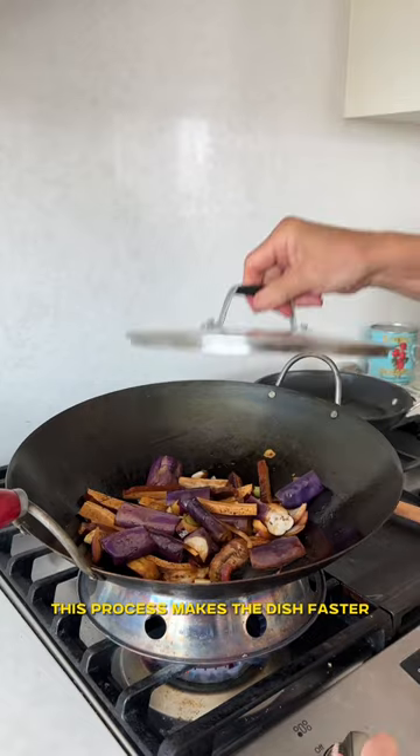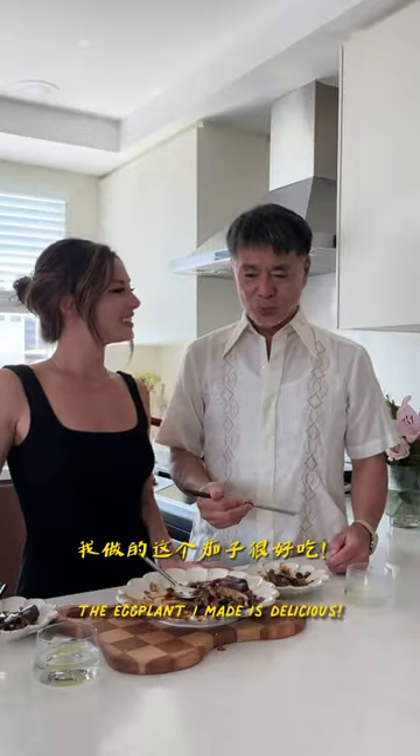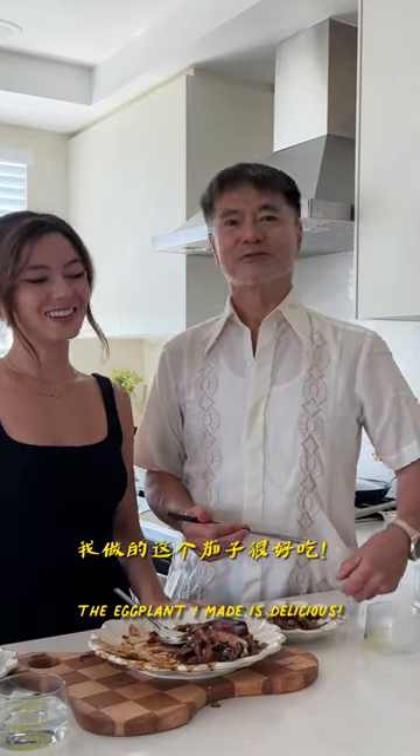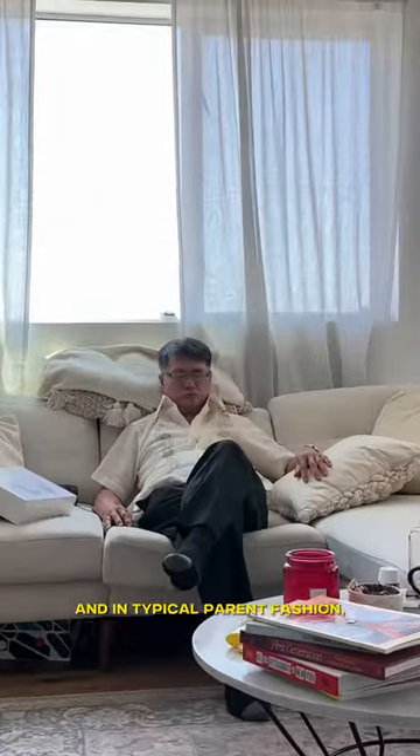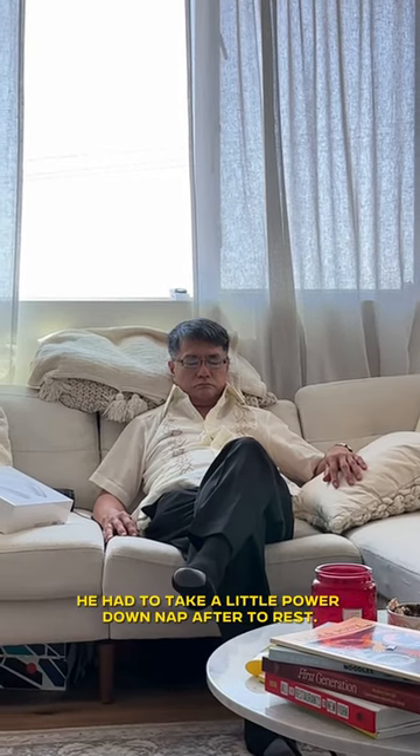This process makes the dish faster and healthier to make and tastes just like Amma's version. And in typical parent fashion, after my dad made this dish, he had to take a little power-down nap after to rest.